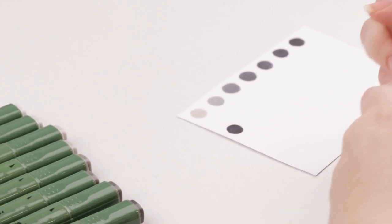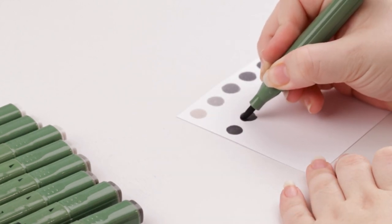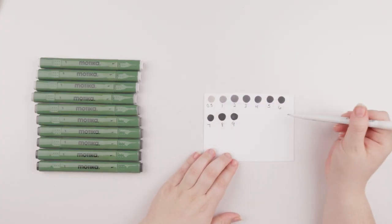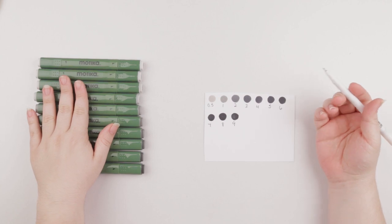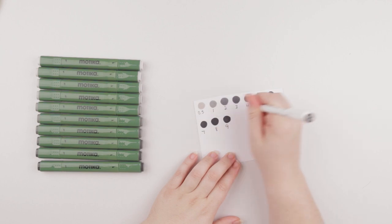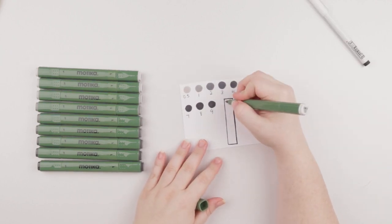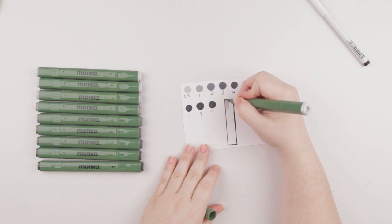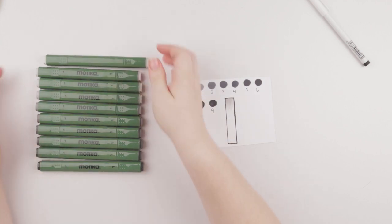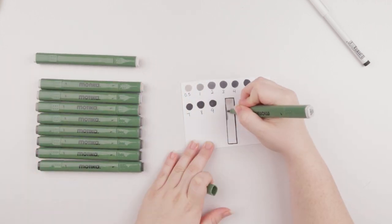I do like the square barrel. I thought that would be a bit of an issue, but it actually feels quite comfortable as I work with them. So I just went ahead and listed them with their numbers since they're all cool grays — saved myself some time by just putting the numbers instead of CG 1 through 9. And then I'm just going to do some blending, going from my lightest gray to maybe my darkest. I'm not sure if I'll be able to fit all 10 colors, but I'll definitely see how dark I can end up going.